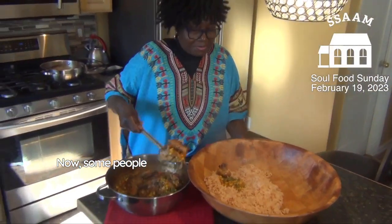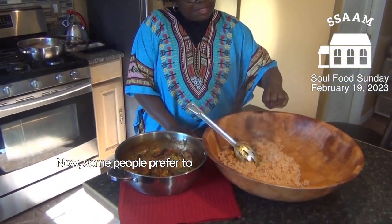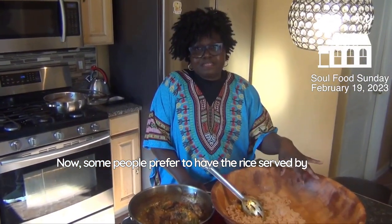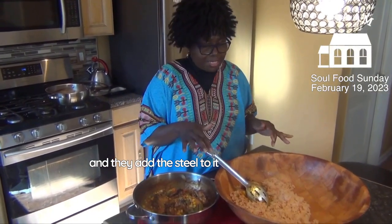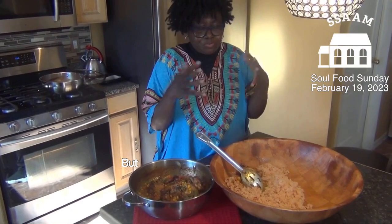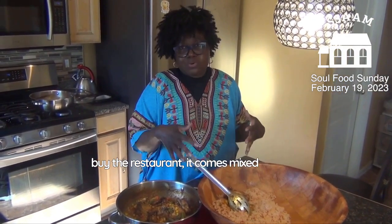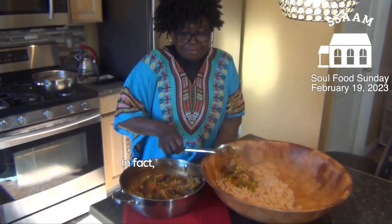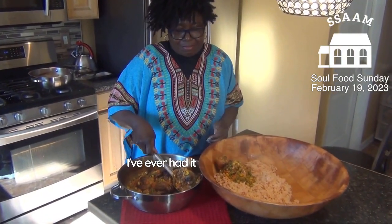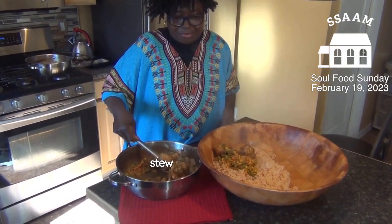Some people prefer to have the rice served by itself and add the stew to it as they eat. But the real jollof rice — when you buy it in a restaurant — comes already mixed. That's the only way I've ever had it. Otherwise it just looks like chicken stew on top of rice.